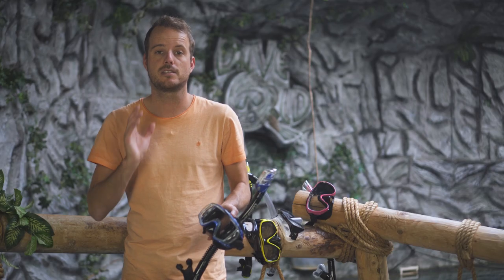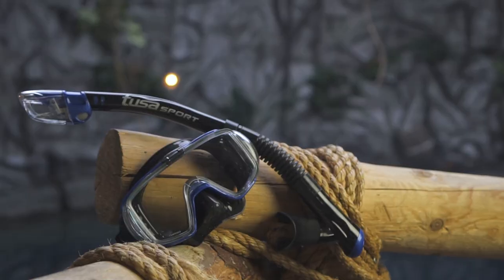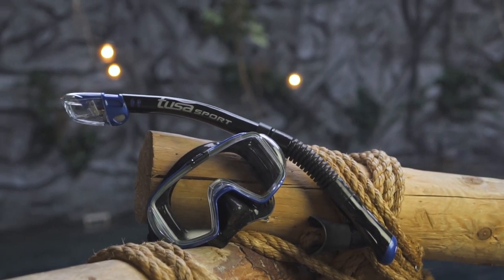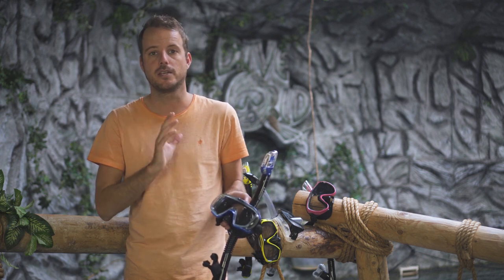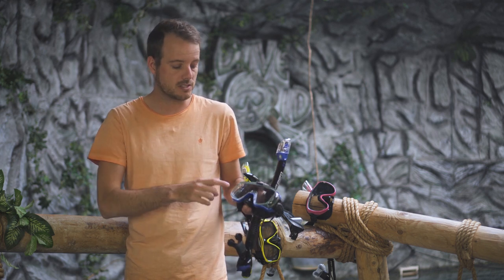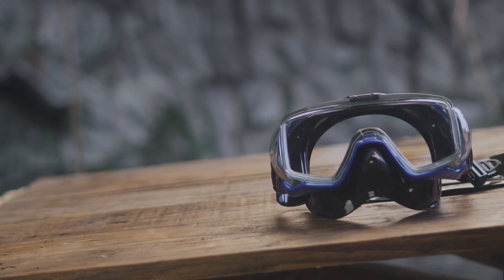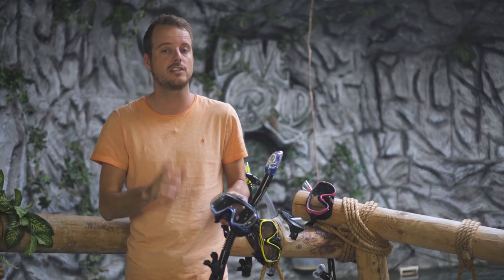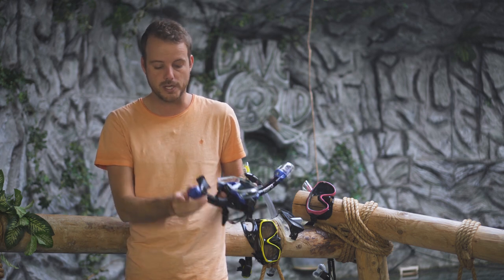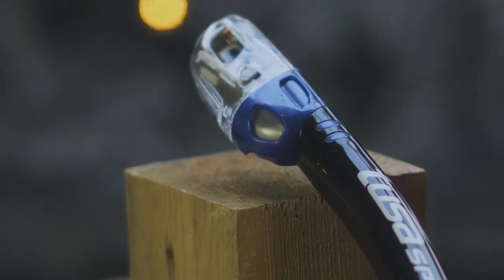Next up at number two is the Tusa Visio 3x combo, and we think this is the best buy — because it's fairly cheap and it's a really good mask and snorkel. The mask consists of one lens and the silicone is really smooth and feels nice on your face. You get a snorkel with a purge valve on the bottom and a dry top on top.